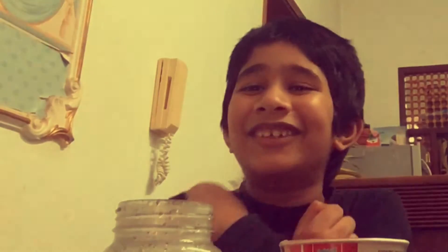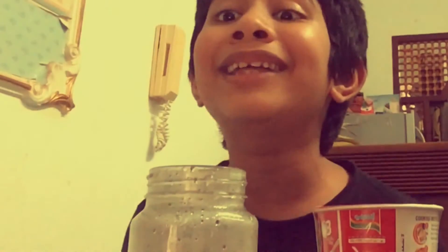Hi guys, welcome back to my channel and welcome back to Fahat's Crandi Viti. If you've seen my video, please subscribe to my channel. Today's video I will make noodles.